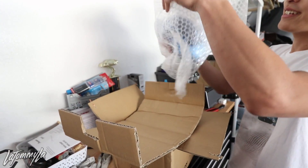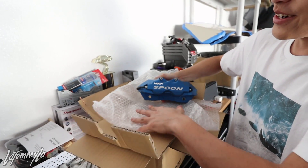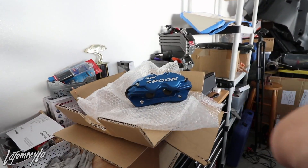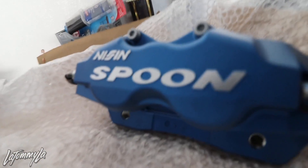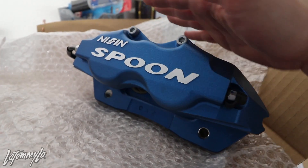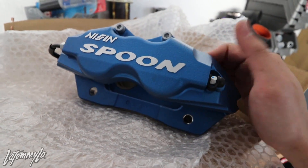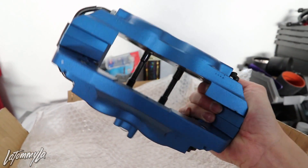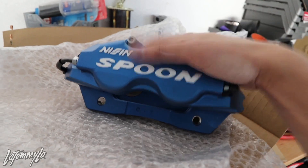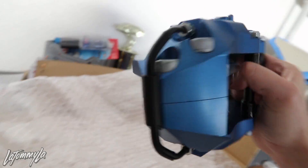These are the best thing I've ever wanted — Spoon calipers. One of the things I've always wanted, and I'm very happy to finally have a set. These are the twin block ones. The mono blocks are for like RSXs and S2000s; twin block is for the Integra Type Rs and EK9s, which work on my current EX spindles. They look incredibly nice.